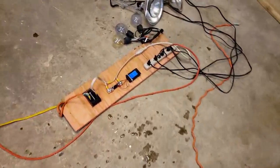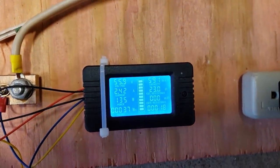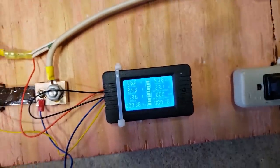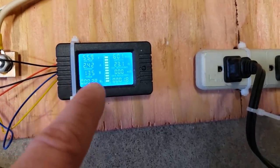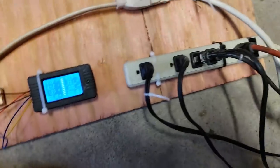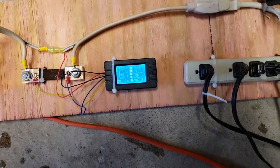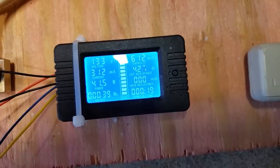In the garage I have everything set up where it's dry and warm, so we won't have any electrical issues. In the last video this power meter was 100% lit and not showing anything, so I opened it up, let it dry out, and reconnected it — it's working again. The last video with this setup it was showing 186 watts, and now it's only doing 136 watts, because I have it hooked up a little bit differently. If I unplug this load, the voltage goes way up.